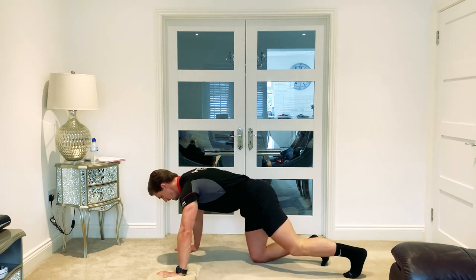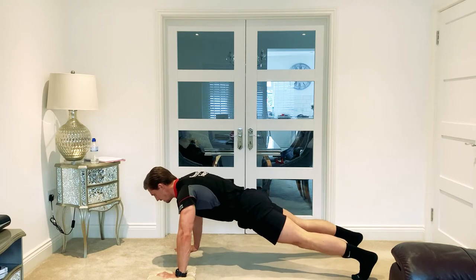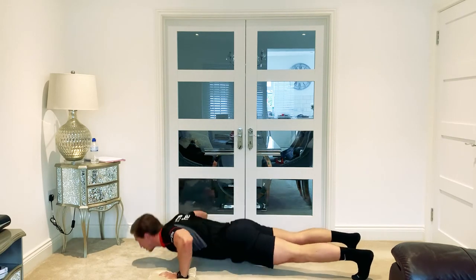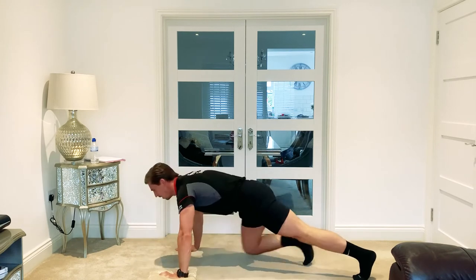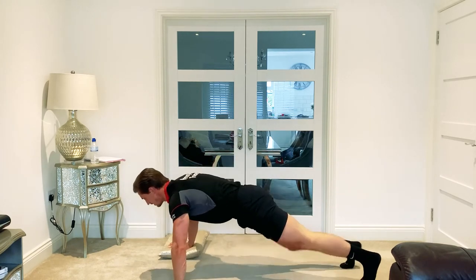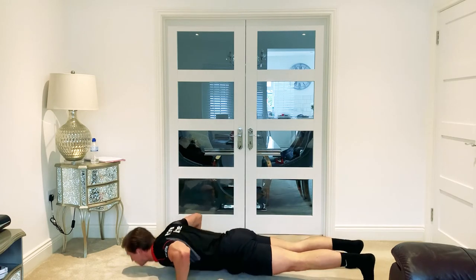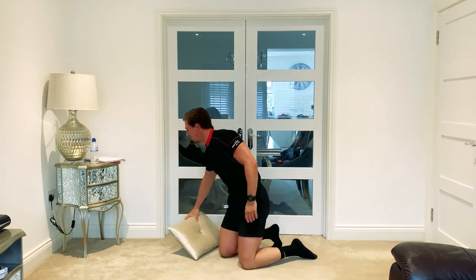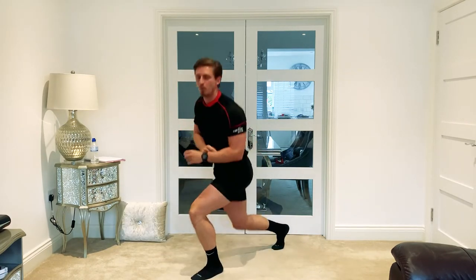Starting in three, two, one — let's go. Nice bit of speed on this one, good control but complete them nice and strong. Five reps, move it across, let's go. Breathing, going all the way down — and relax. Five and five done, then we move it out of the way.